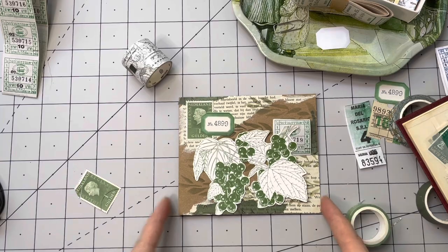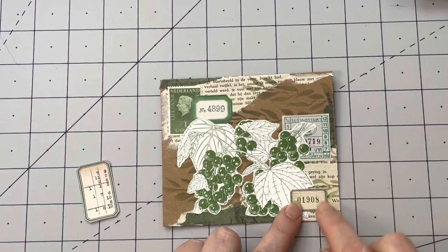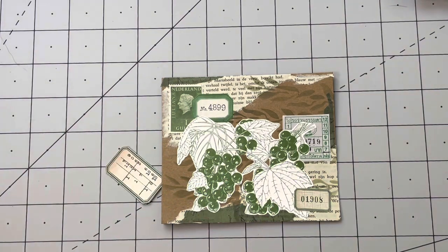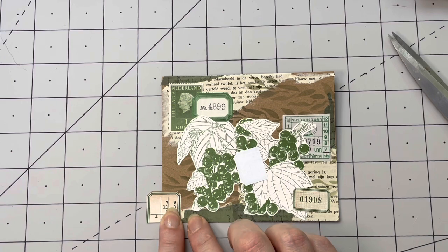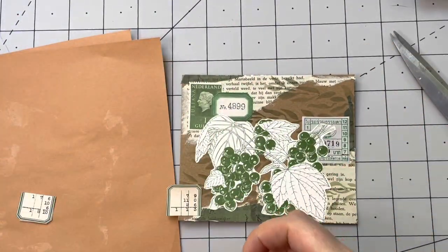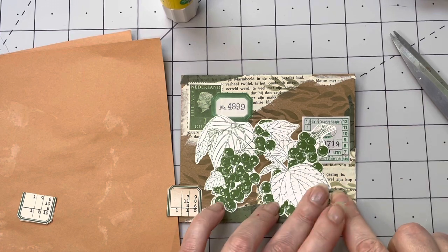That looks better! I'm going to glue everything down. Everything is glued down and I really like it, but then I got this 'more is more' feeling. I took out some more labels - I just adore these. I'm thinking to put a piece in this corner and the other piece in the other corner. I'm just going to cut these sort of in half, gluing this part over here and that part over there. We are not inking it today - you all cannot tell because I have very inky fingers, but I'm not inking it.